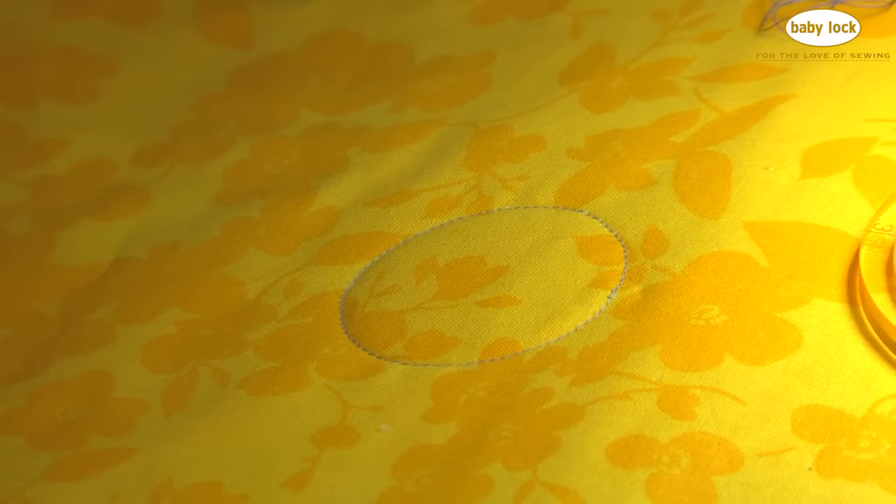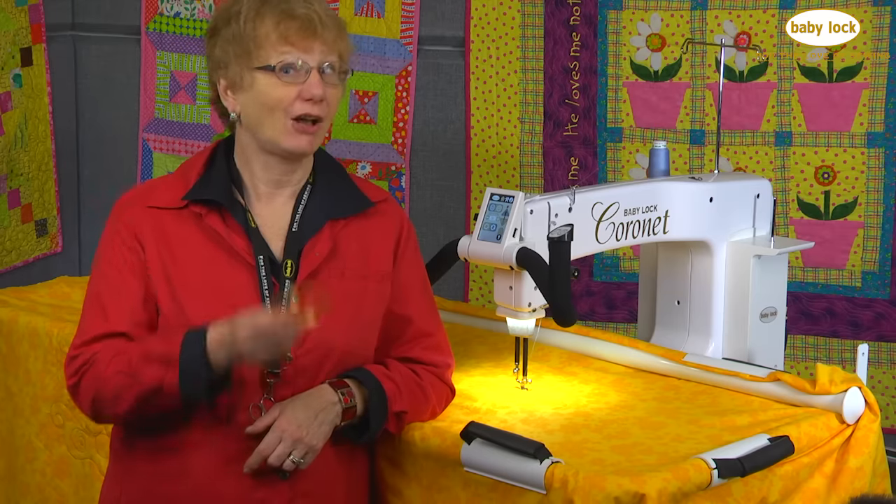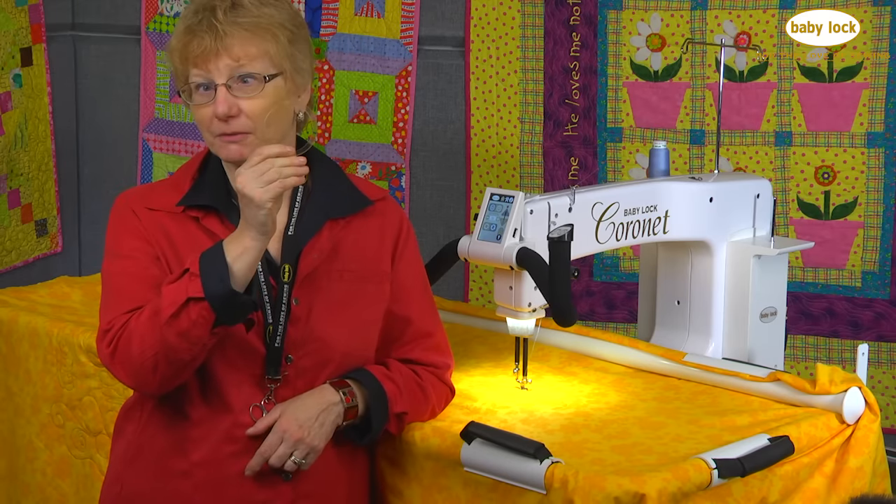Perfect circle! So that was a perfect circle on my Baby Lock Coronet. I'll see you around at Sew at Home.